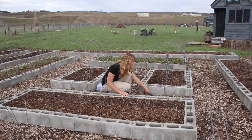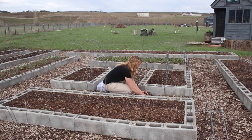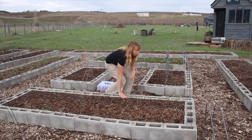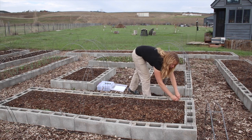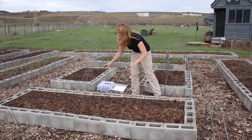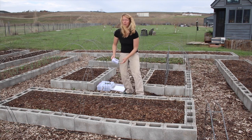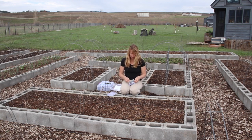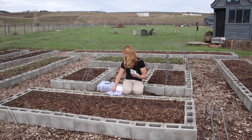Moving right along — this bed's going to be all beets. I wanted to point out here another spot where pocket gophers tunneled under the garden bed and tried to get in through the winter. The hardware cloth underneath prevented them — they got under it but not into the bed. I love beets — we like them pickled, canned, sautéed with butter fresh, roasted with other root veggies, shredded. They're just a wonderful food and they grow well here.